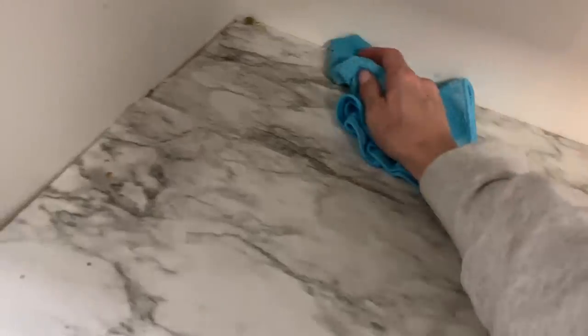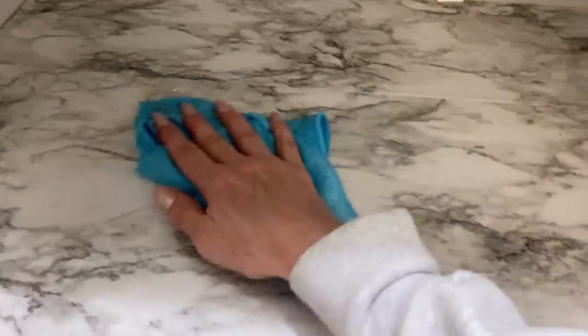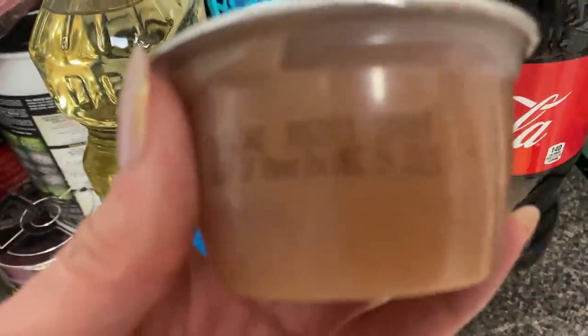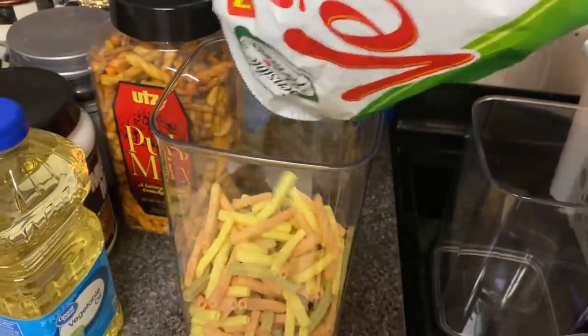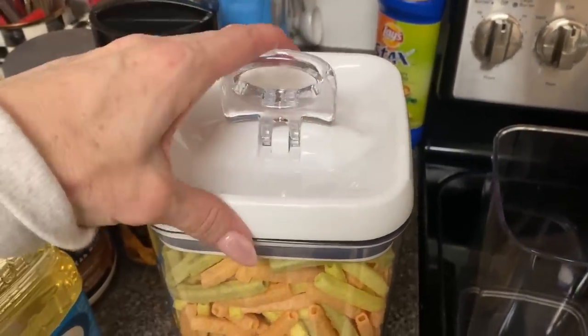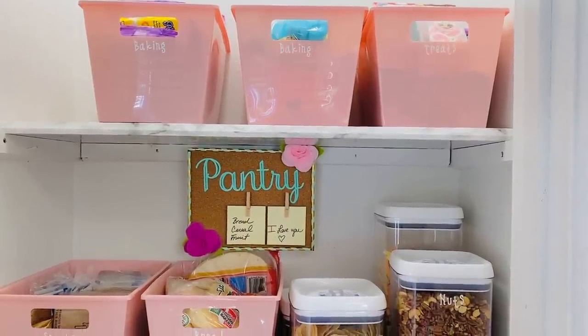I ordered these rags off Amazon — I'll link them in my Amazon store — and I went ahead and cleaned my pantry; this is real life, you guys. The pantry is just a constant source of clutter for our family. I used some contact paper on my pantry shelves to make it a little bit better. I also went through everything, tossed items that were out of date like tons of applesauce, and popped larger items like veggie straws into airtight containers from Walmart.